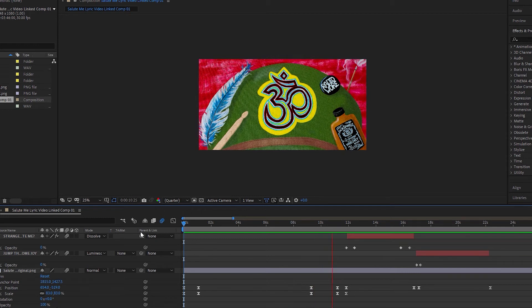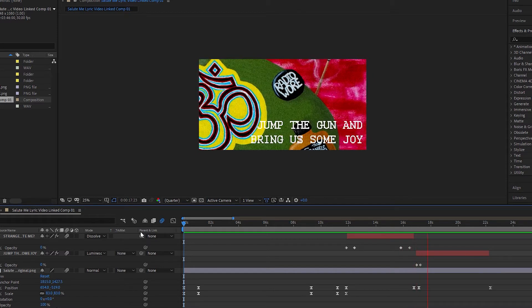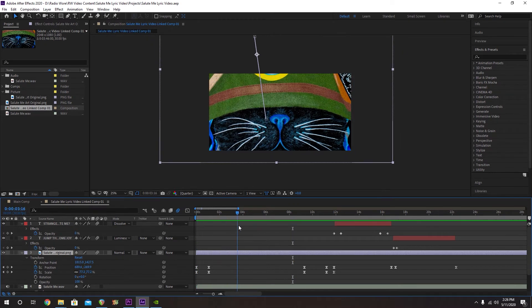I'm gonna have it say 'salute me' right there, and it's gonna go into this little thing. There's gonna be a lot more work involved in this — I'm kind of animating everything.